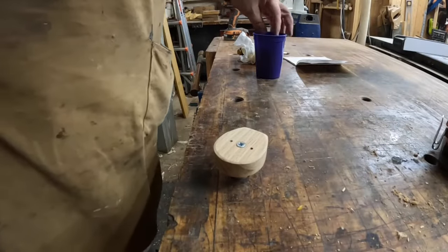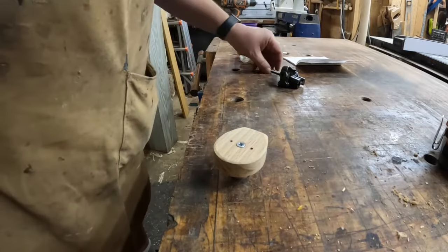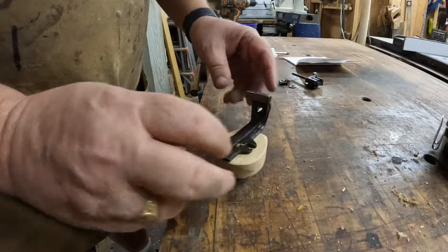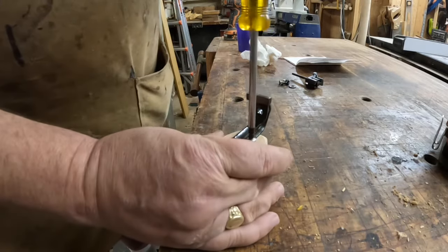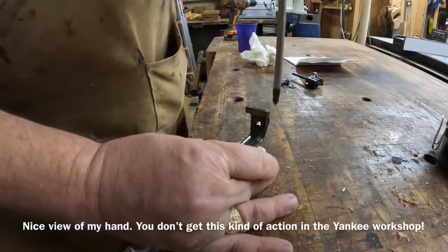I decided against the spray finish because if I were to get it on the post, it would make the post harder to get in the dog hole. So we're just going to go without. And two new screws look nicer than the ones that were on here.